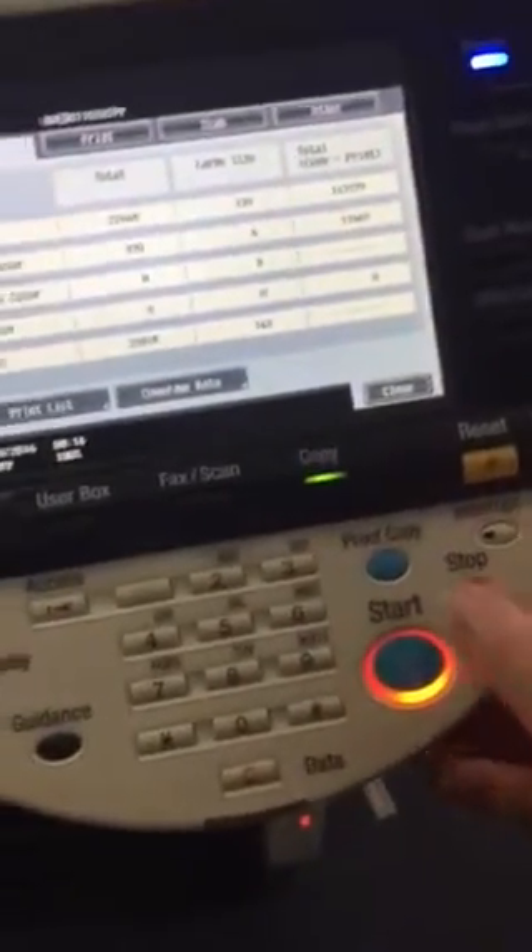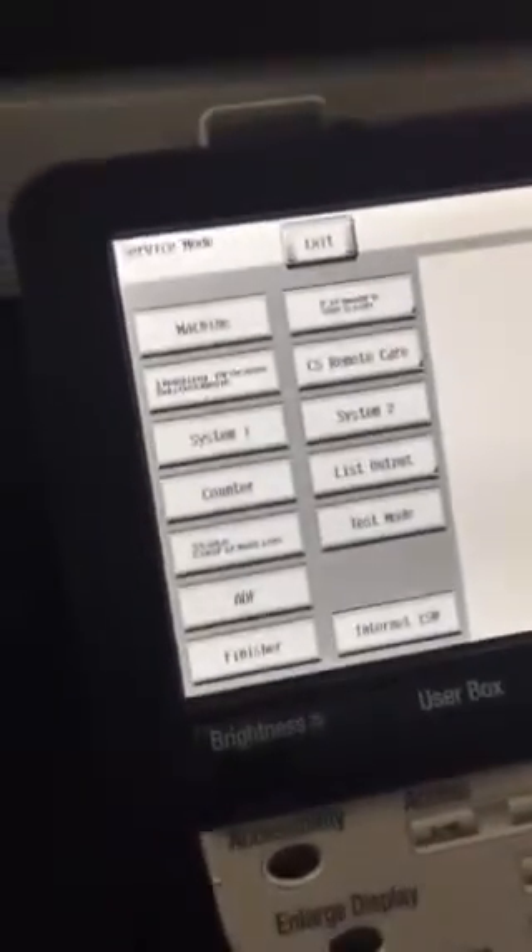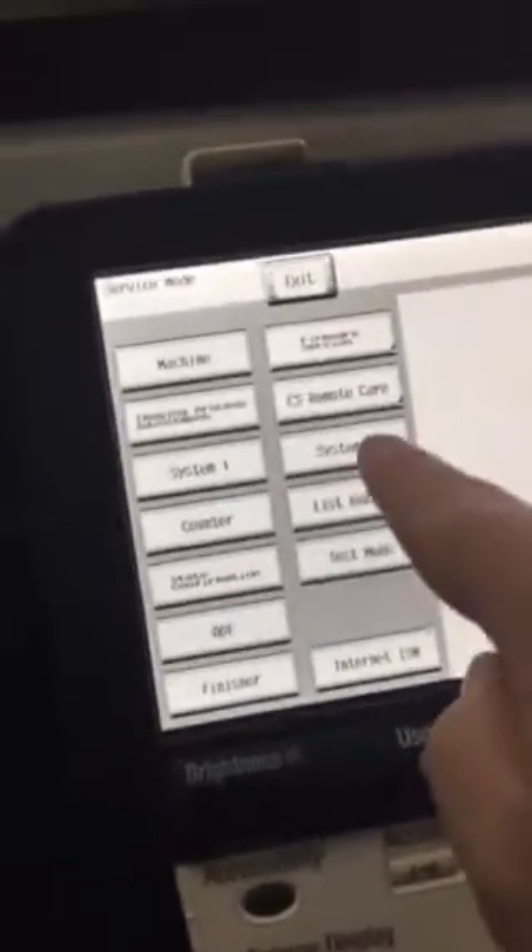To get into the tech rep mode, you're going to click stop, zero, zero, stop, zero, one. That's going to take you to the service mode. From here it's system two.